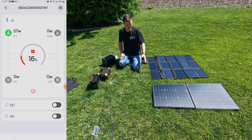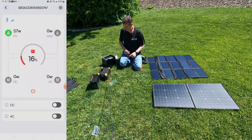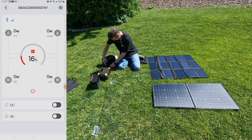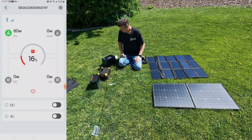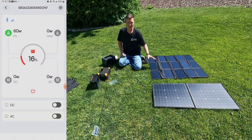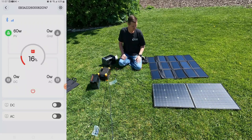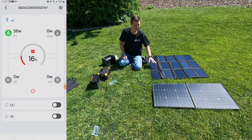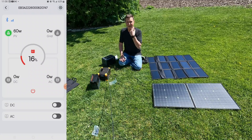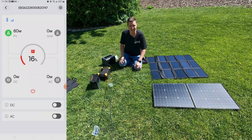Let's go ahead and plug in the ALLPOWERS panel and see what we get through the EV3A. The ALLPOWERS looks like we're getting right around 60 watts — a few more watts, that's pretty good. Both of these panels have been sitting out here for about 15 minutes so they are nice and toasty. Next we're going to plug into the Pecron E300 LFP and see what kind of wattage we get.